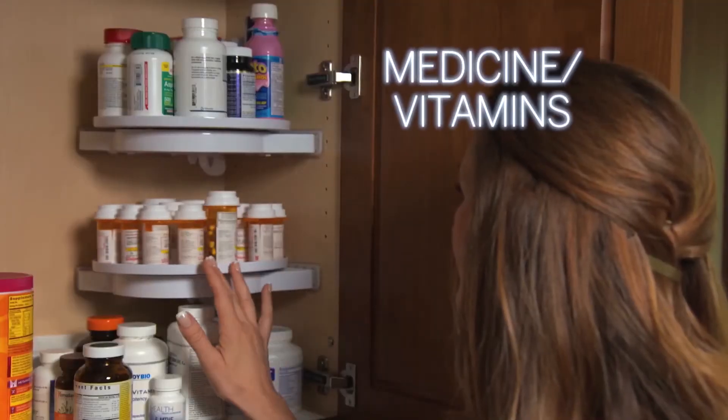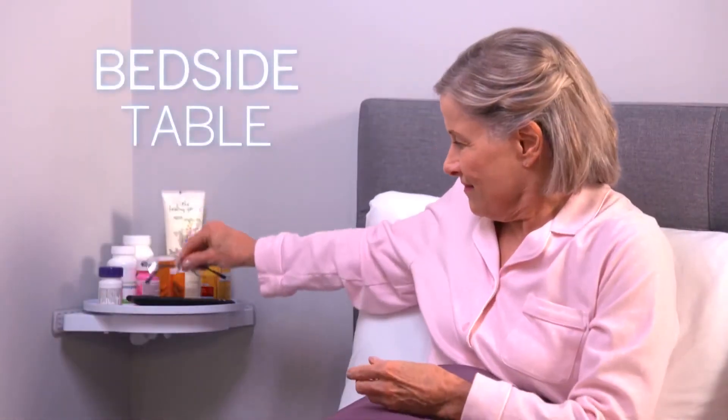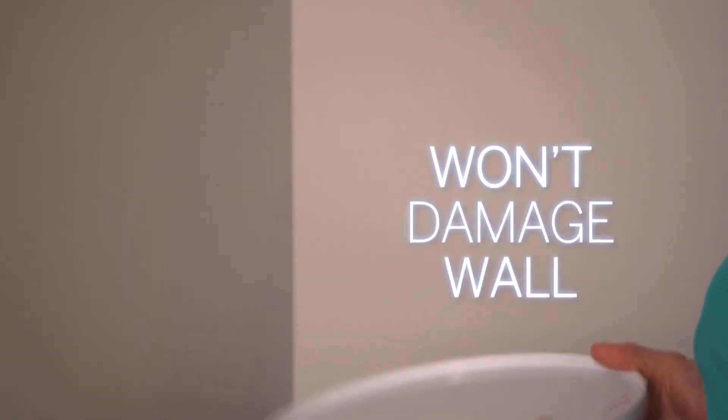Perfect for organising medicine and vitamins. Create a rotating bedside table for medicine, glasses, or the remote. Instahang never damages walls.